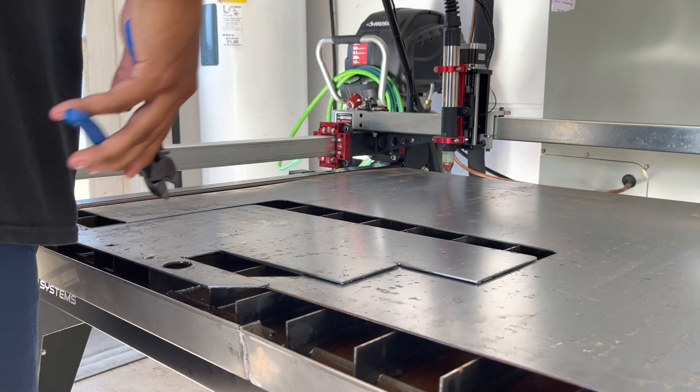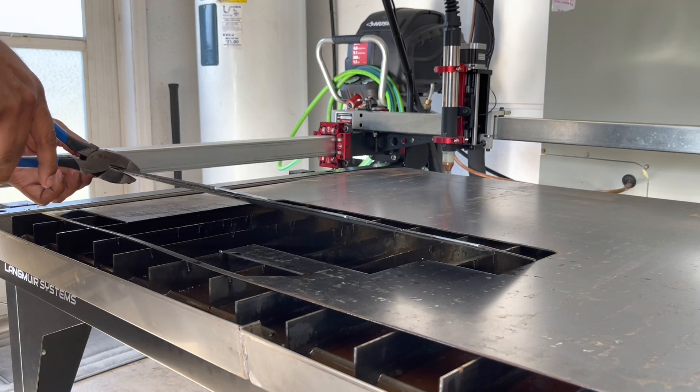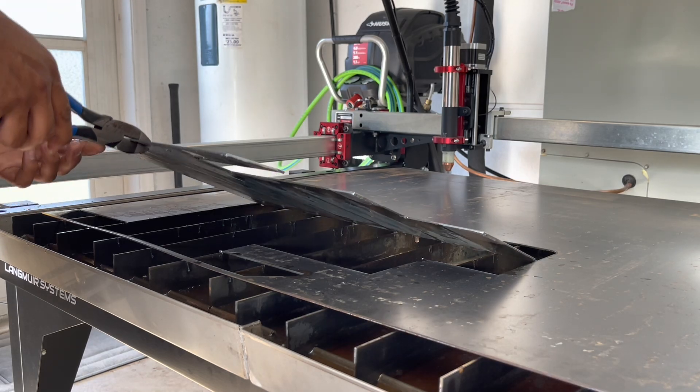There she is — she's hot. It's not that bad. Let's see how she's set.